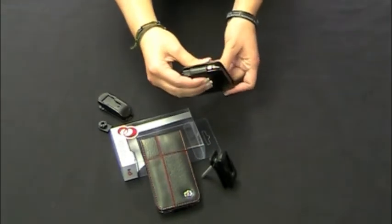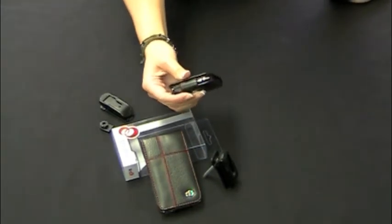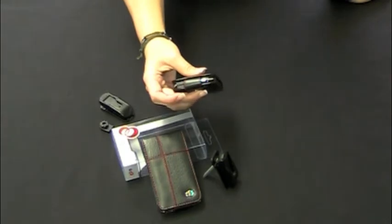If you have this clipped to your side while running, exercising, or just walking around, you can still have your headphones connected.